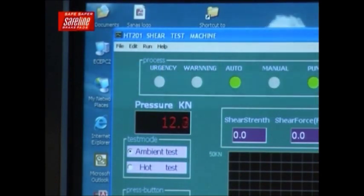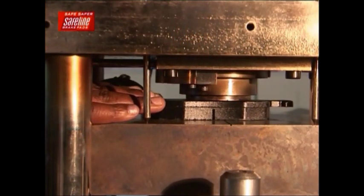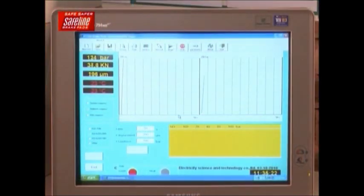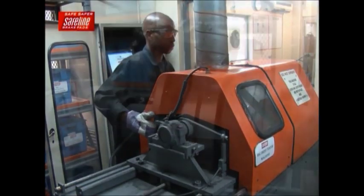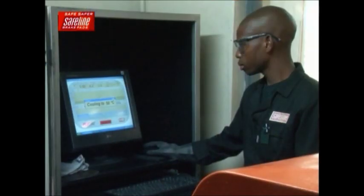SafeLine is the first brake pad company in South Africa to conduct compressibility testing, which has since become a standard in the new Government Gazette specification. Finally, a sample from each batch is tested in the Krauss Tester to check that the coefficient of friction conforms to the required standards.